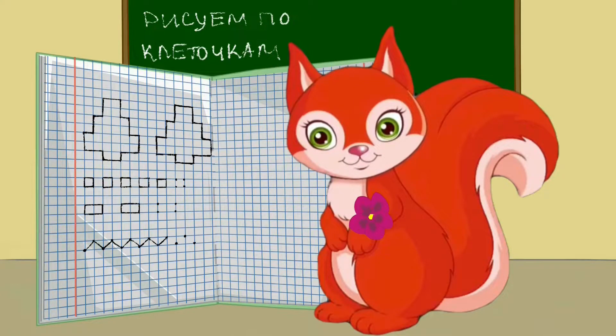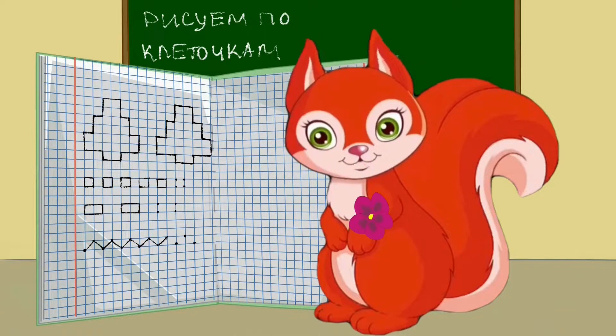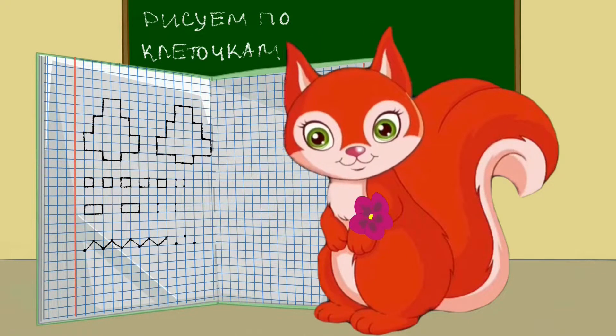Здравствуйте, дорогие ребятки! Сегодня мы продолжим учиться рисовать по клеточкам и мы нарисуем в тетради цветы для мамы и, конечно же, сделаем пальчиковую гимнастику.